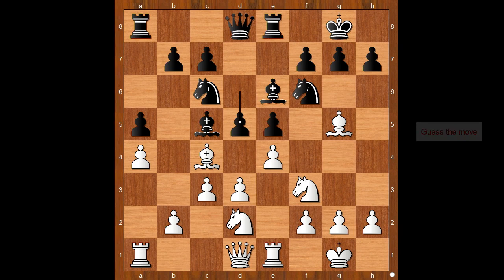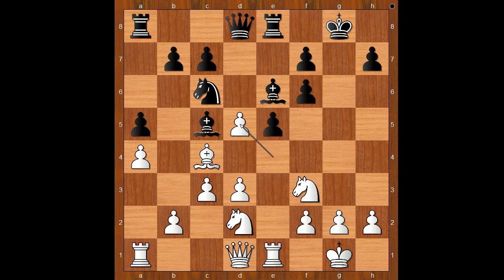Jennifer Yu played bishop takes on f6. Black to move — g takes on f6 was played. If queen takes on f6, then e takes on d5 and white is winning. So we have g takes on f6. Pawn takes pawn on d5, bishop takes on d5, bishop takes on d5, queen takes on d5. Material is equal, but at the cost of the damaged pawn structure.